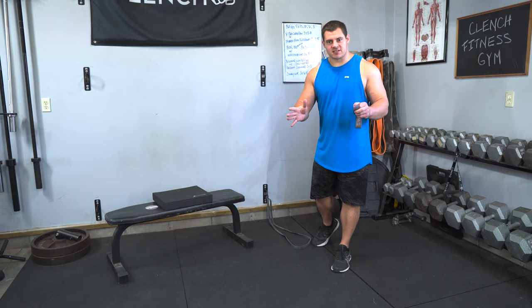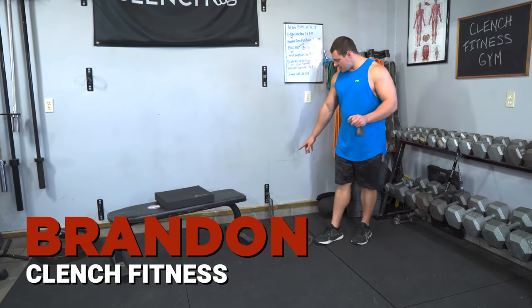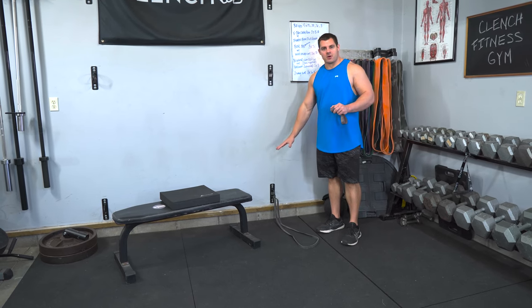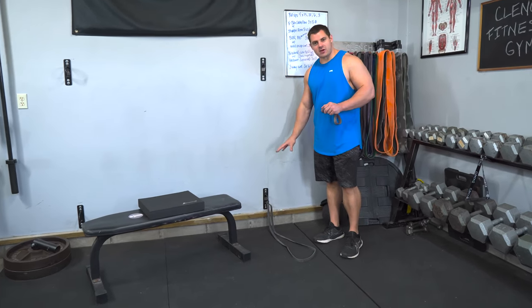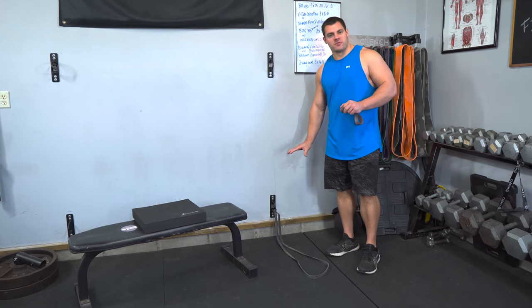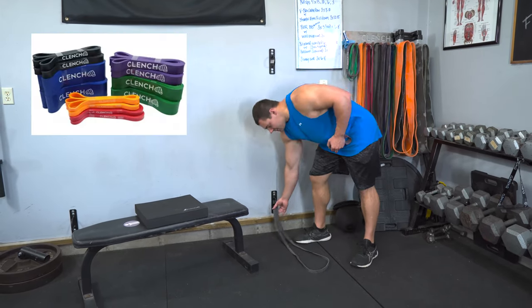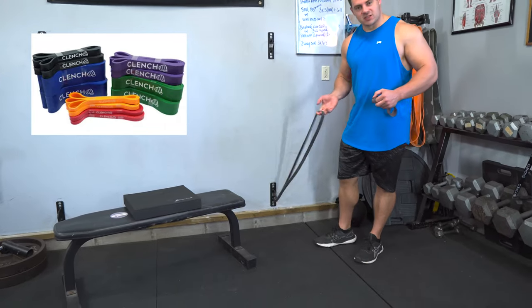To set this exercise up, you're going to need a low anchor point. I'm using a wall anchor here, but you can use a door anchor strap or anything to anchor your bands as close to the floor as possible. And the next thing you're going to need is a 41-inch resistance band.